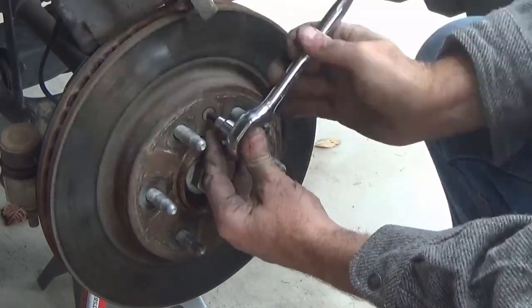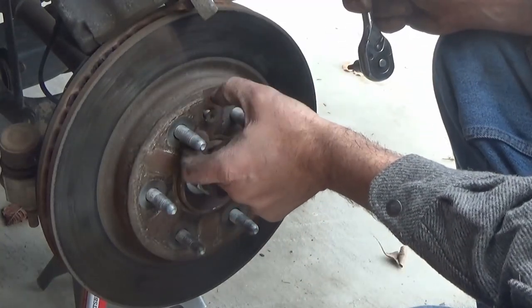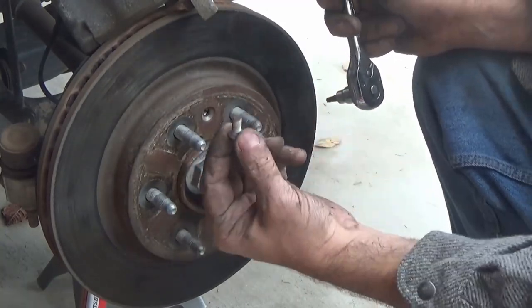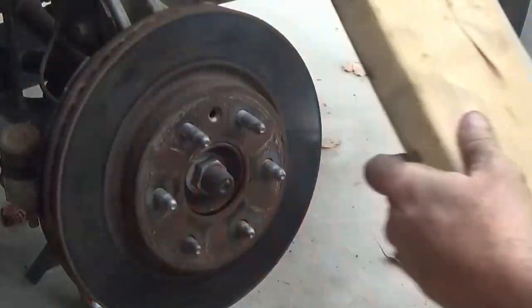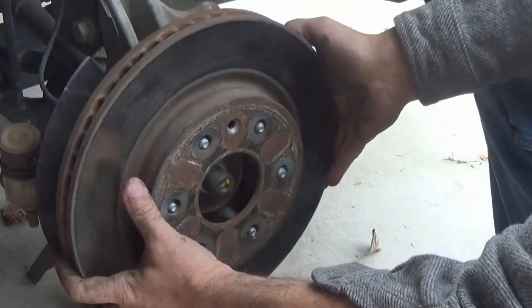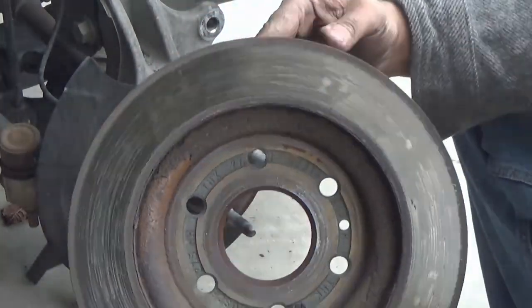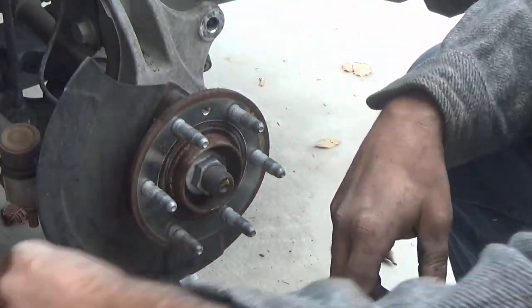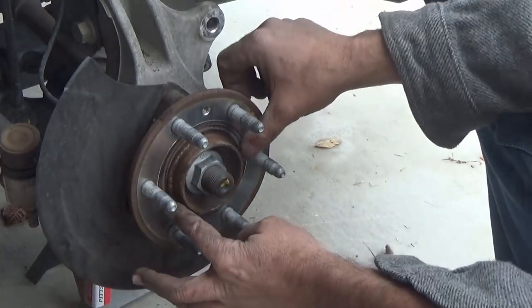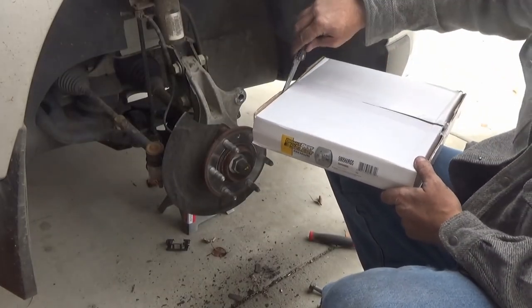Here I'm using a T25 Torx socket to remove the small bolt that holds on the disc. Then I take a piece of wood and tap on the disc — if you have a rubber mallet you can use that instead. You can see some serious burn marks on this disc, which is why it was being changed: it was causing a pulsing in the steering wheel when applying the brakes.